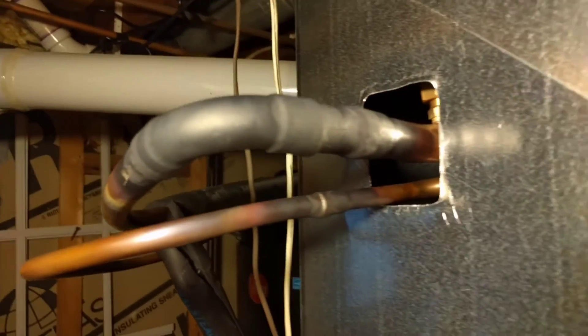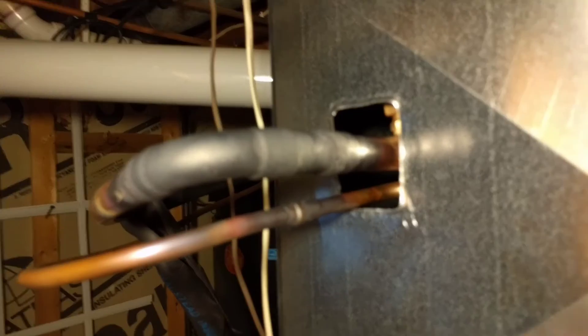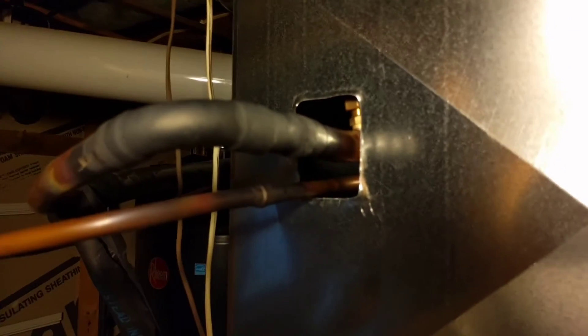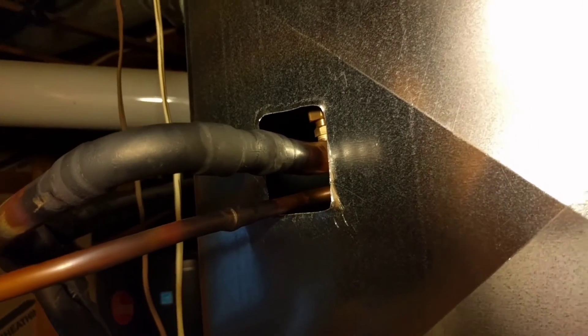But by running nitrogen through, it'll keep the inside of that pipe nice and clean. I hope this video helped you out. If it did, please rate it up and feel free to subscribe below and hit that little bell icon if you want to be notified about future videos. I'll try to leave a link in the description to some braze and maybe a torch similar to the one I use if that's helpful to you. Thanks for watching and we'll talk to you in the next one.